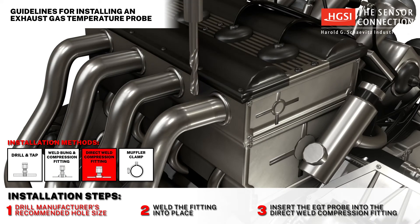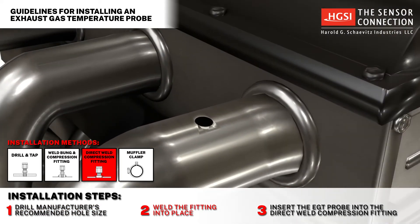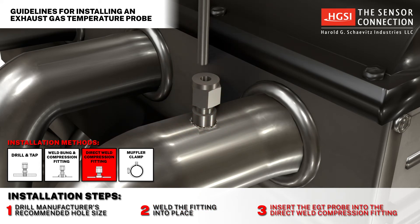Method 3: Direct weld compression fitting. Step 1: Drill the manufacturer's recommended hole size. Step 2: Weld the fitting into place. Step 3: Insert the probe into the direct weld compression fitting.